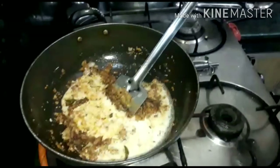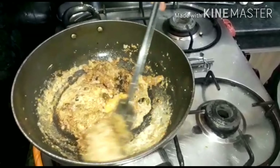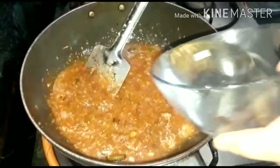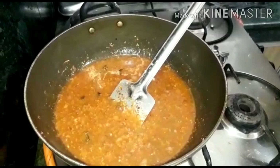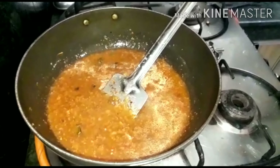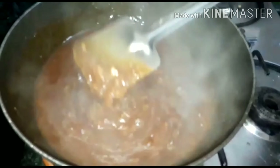Now stir it and add some water. Add a little ajinomoto — about two pinches. If you prefer, you can skip the ajinomoto.